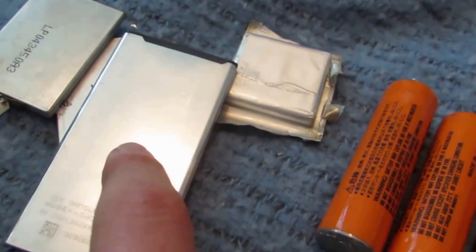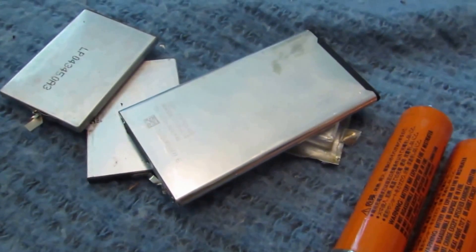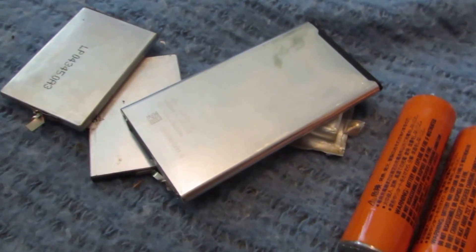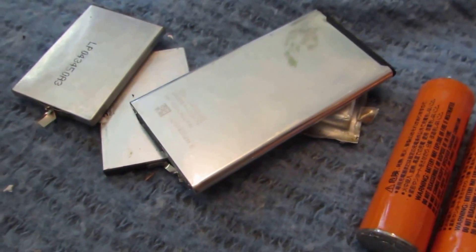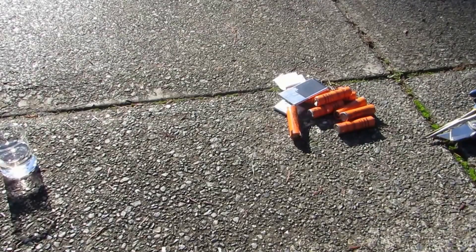We're going to head outside. Make sure you're wearing gloves because there are probably bad chemicals inside these. If any of them get hot at all during the process, throw them away and start on a new battery, because they could short out and blow up.